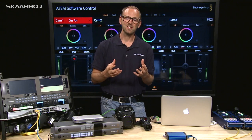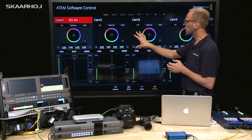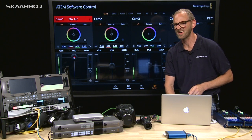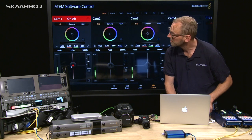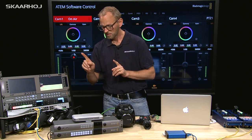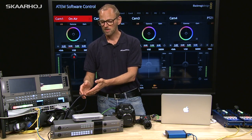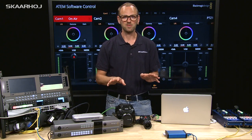The ATEM switcher, which is Blackmagic's traditional way of sending CCU data to their cameras, basically solves this because with the software control for the ATEM switcher, you have all cameras lined up in the software. I can adjust the iris of a camera with the mouse — this is software, not hardware. As I adjust the iris on the monitor over there, I am adjusting the iris. From the ATEM switcher, we have a single cable that carries all control data for camera one, two, three, four, five, and so forth — all data embedded on the same cable going into the input on the talkback converter, then distributed out over fiber or SDI to the cameras. Everything is fine.